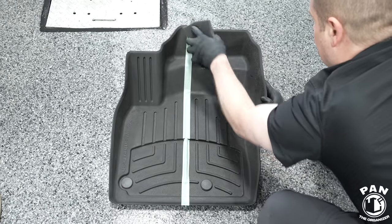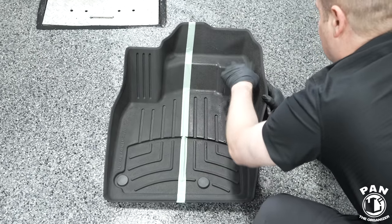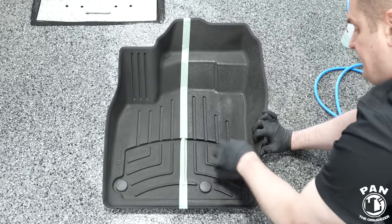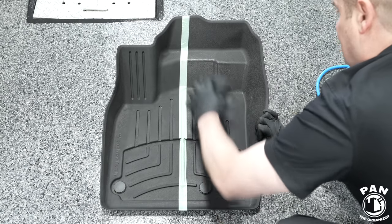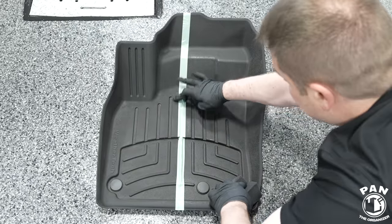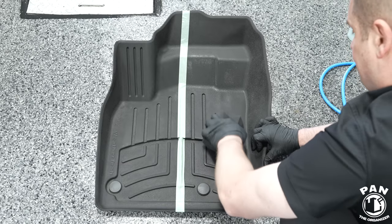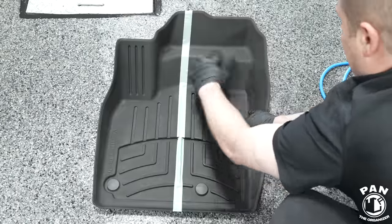Spray a little more to make sure you're getting even coverage. Now, if you have a lot of wear and tear — actual missing material from boots or shoes scraping on the mat — no product is going to restore that. We're assuming the floor mat is in good condition and just needs that rejuvenating look. Getting into all of these grooves, you can already tell on camera — and in person — that this has a non-slippery surface. The appearance just looks like new again. Very simple application, not goopy at all.